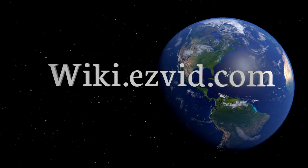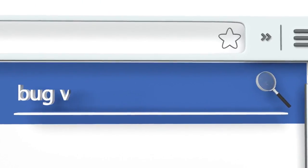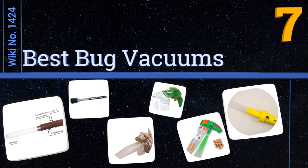EasyVid presents the seven best bug vacuums. Let's get started with the list.